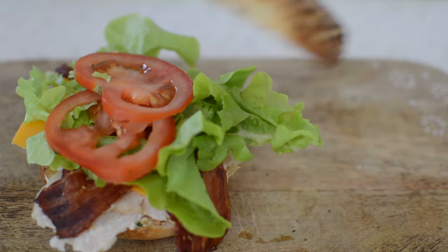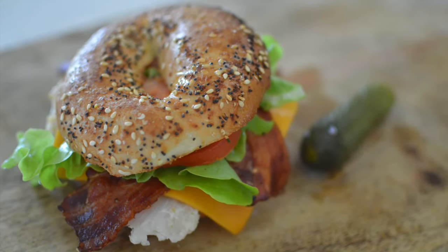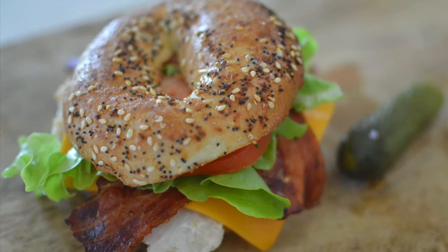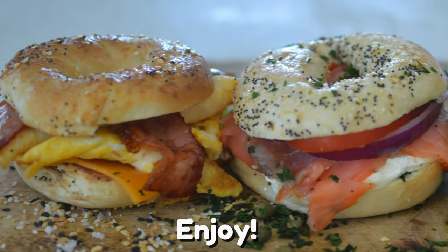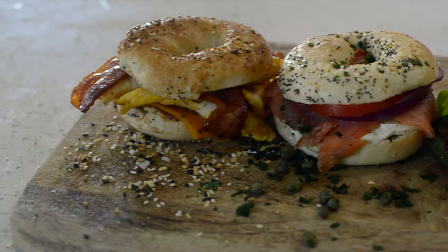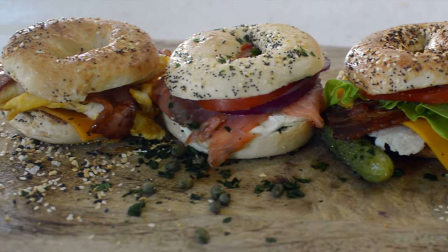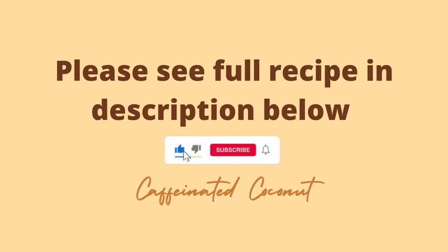Doesn't it look delicious? What else could you ask for? A beautiful, colorful, deluxe Turkey Club Bagel. And there you have it — three classic bagel recipes that will last you breakfast, lunch, and dinner. No more bagels waiting in the fridge. I hope you enjoyed these bagel recipes. Let me know in the comments down below what your favorite way to make your bagels is.